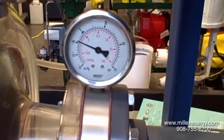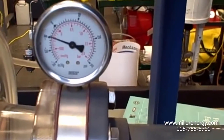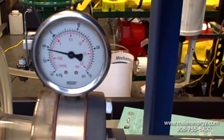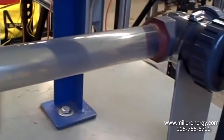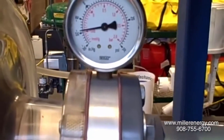Watch the gauge — it will go down. Minus 10 inches of mercury... minus 12... that's 14. You can start to hear flashing occur there. 16 — more noise. Minus 18... minus 20.